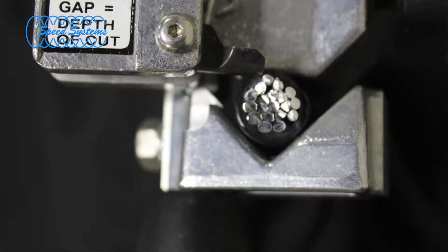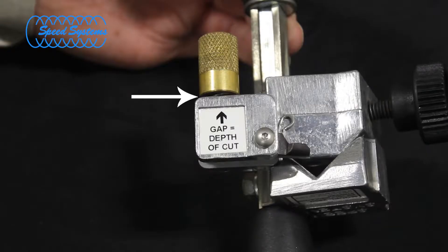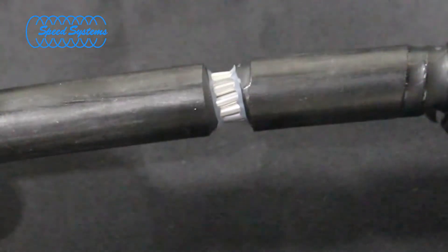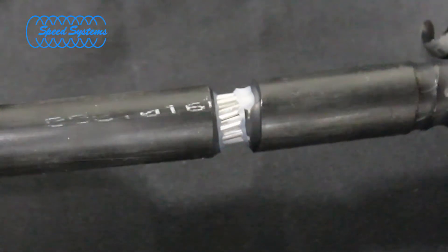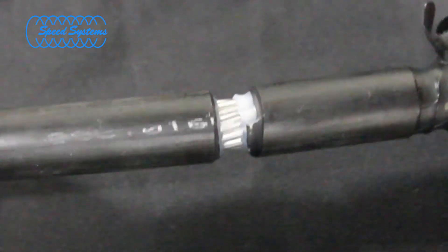It's easiest to set the blade depth on a scrap piece of cable if one is available when performing a mid-span strip. The gap between the brass adjuster knob and the tool body equals the blade depth. We recommend intentionally setting the blade depth slightly shallow and sneaking up on the final adjustment if no scrap cable is available.